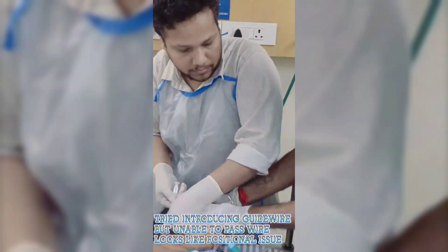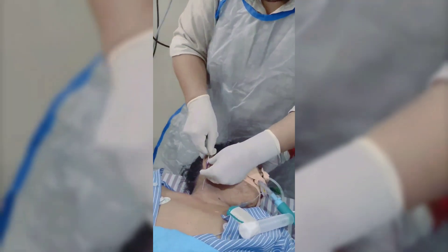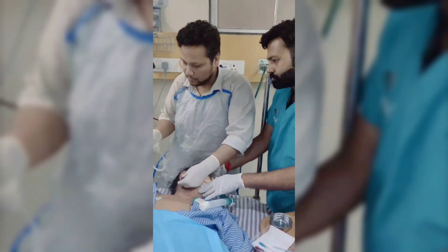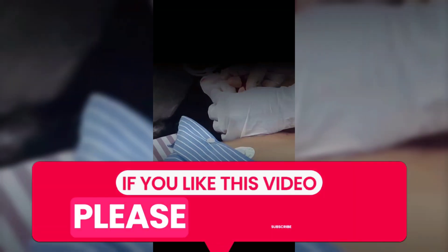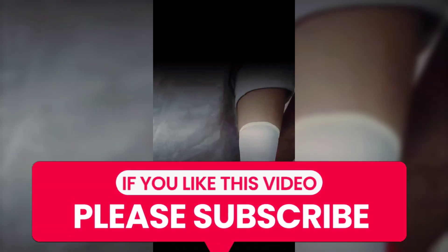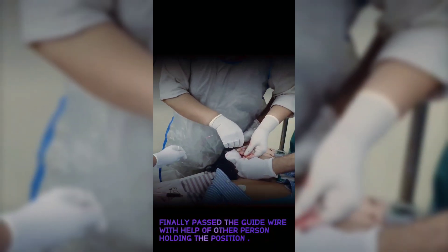Attempted to introduce the guidewire but unable to pass — looks like a positional issue. A second prick was taken as an attempt to pass the guidewire due to positional difficulties. Finally, the guidewire was passed successfully with the help of another person holding the position.